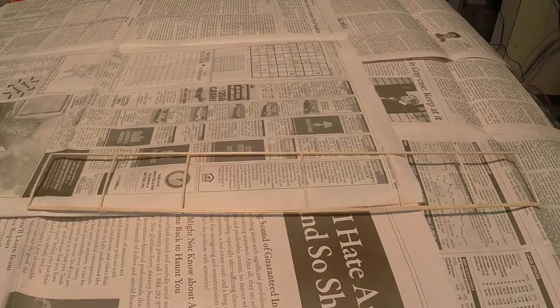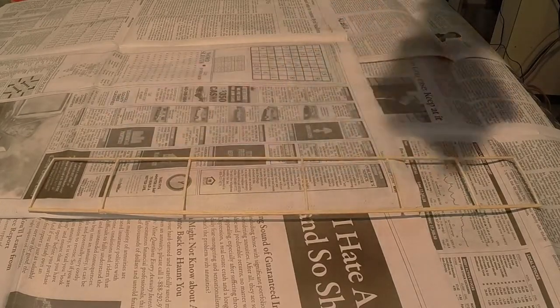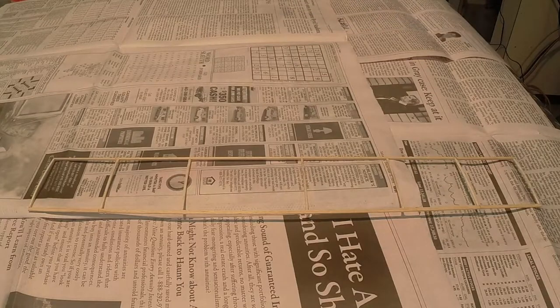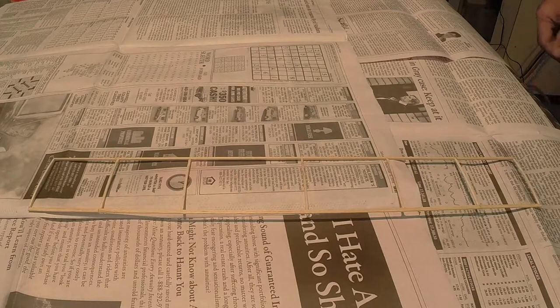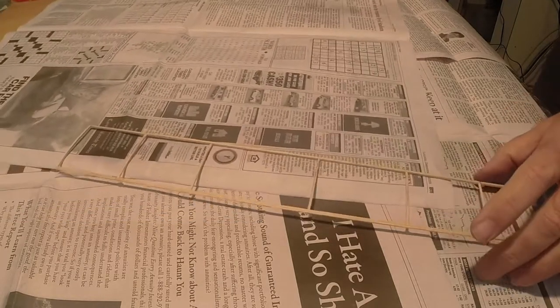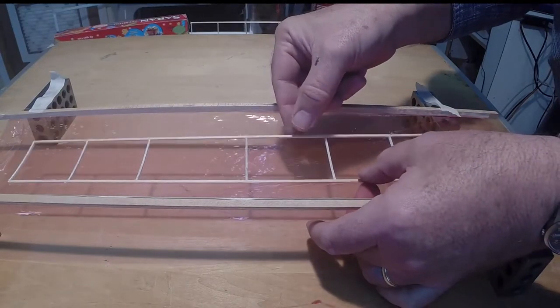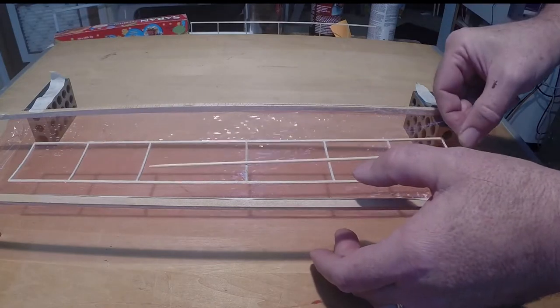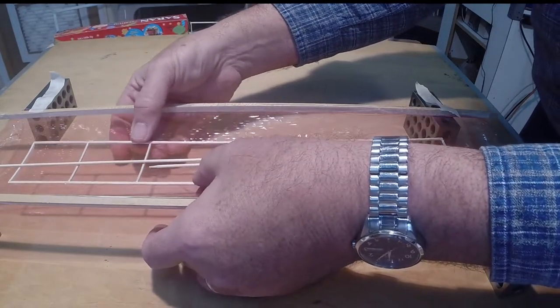Place the balsa structure top surface up on clean paper. Holding the tested, well shaken can of adhesive, make one pass over the structure at the distance you used to produce a six inch fan. Move the can at the same speed you used in the test. A single pass over a balsa structure that is four inches or less in width is all that is needed. Allow the adhesive a minute or two to partially dry. Lift the balsa structure from the paper and place it on the film exactly as you did in the trial step, adding any weights if they were used. Gently press the ribs and spars against the film to ensure contact, then allow it to dry for a few minutes.